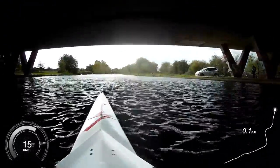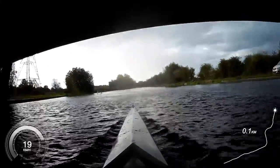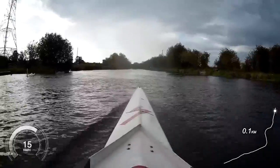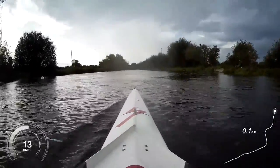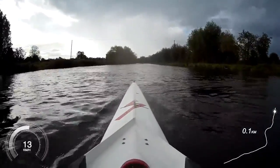Legs step, legs step, legs step. Press step, and good. Set in two, in one — give your rhythm now. Legs fly, legs fly.